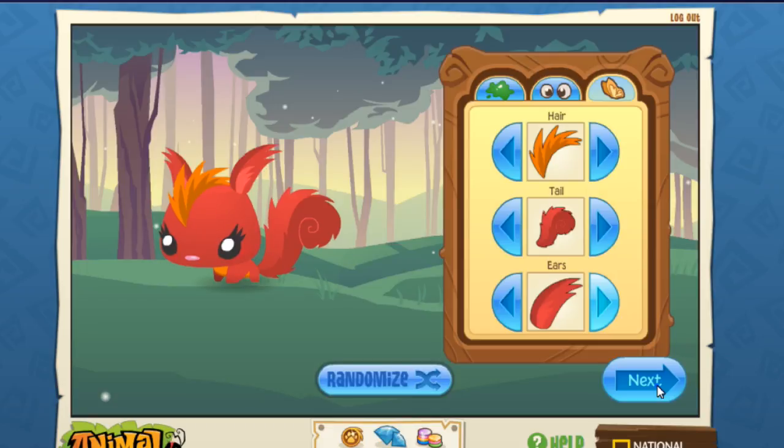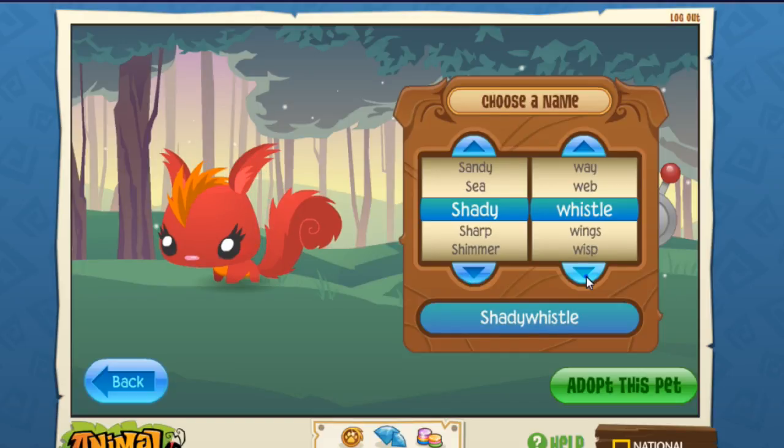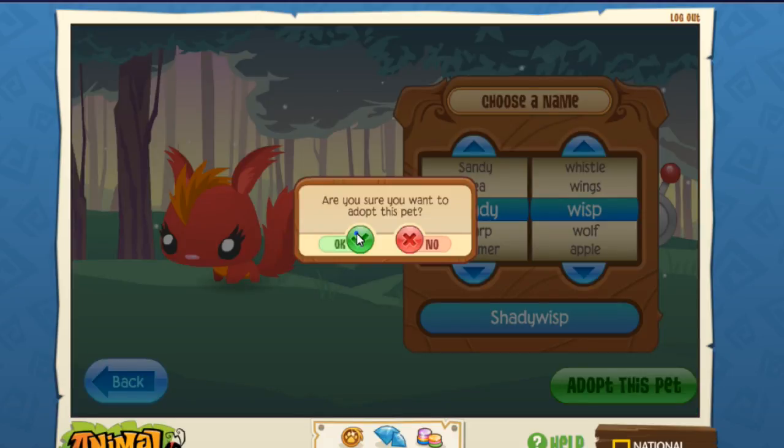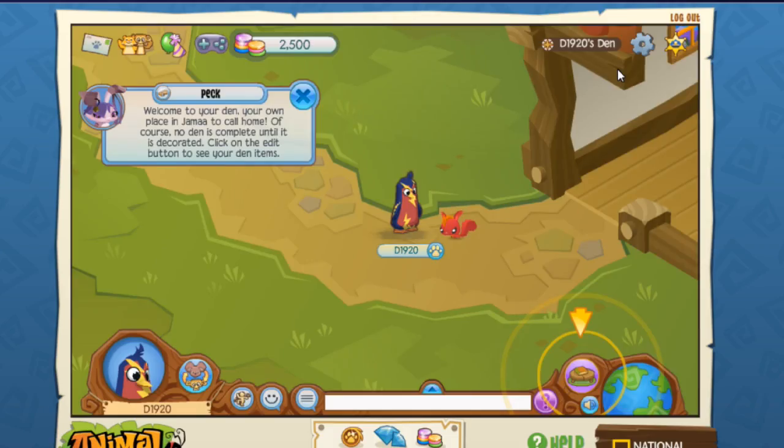Next — I like that name. Choose a name: Shady... Adopt this pet. I hear fireworks — first pet! Certificate of Adoption. Adopted Tuesday, July 11, 2017. Personality: Gentle. Favorite toy: Acorn hat. Favorite food: Bud. It says Shady Whist — this is a rare! It's pretty cool. So today we're done playing for now. Stay tuned for another video showing us continuing and really getting deep into Animal Jam, and Cooper redeeming his codes. Stay tuned for that video — bye!